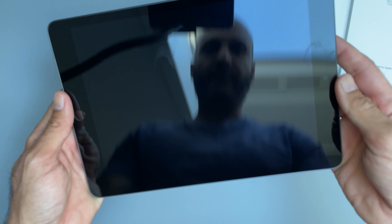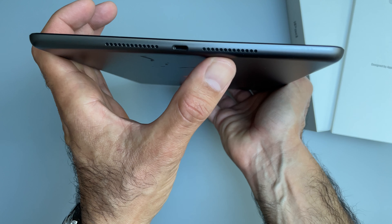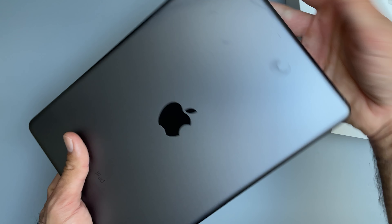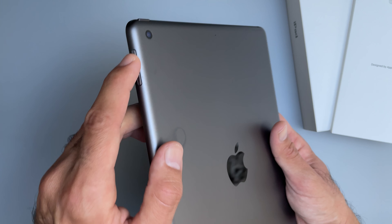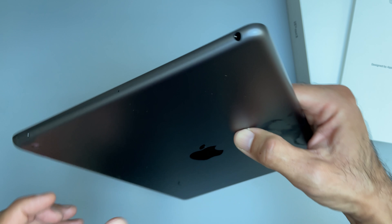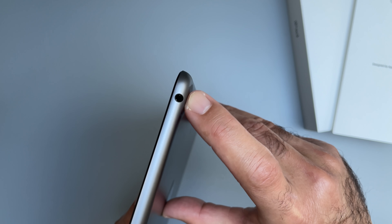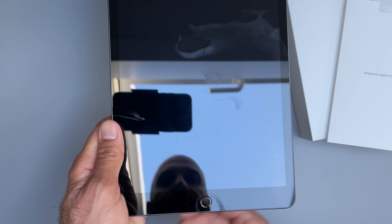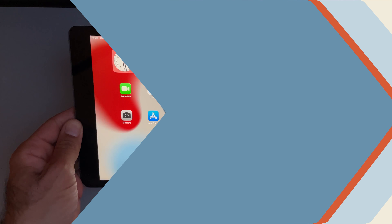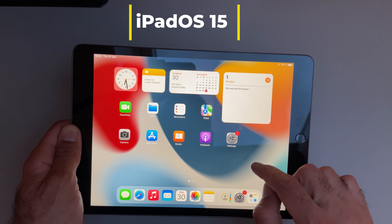Now let's have a look at the iPad itself. First impression is that it's really light — I think as light or even lighter than my iPad Air 2020. This is the 64 gigabyte Wi-Fi model, so it's the entry level. The design has the Lightning port and two speaker grills. I really love this graphite or space gray color. The camera is flush, volume buttons and power button are at the top, and one of the other big advantages of this model is the 3.5mm headphone jack. The home button doubles as your fingerprint reader.